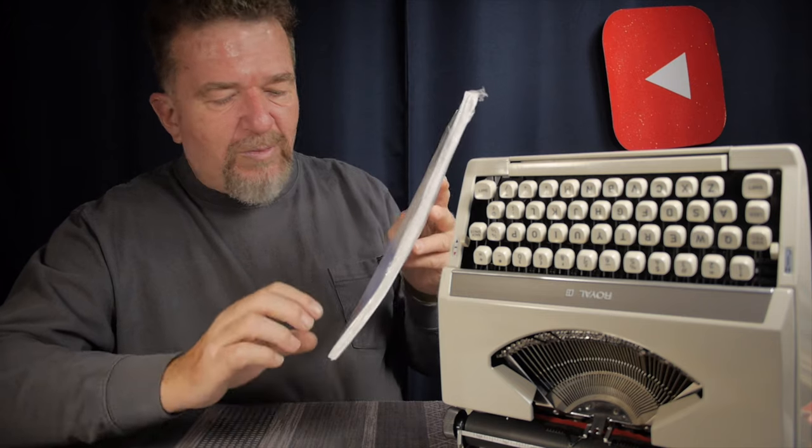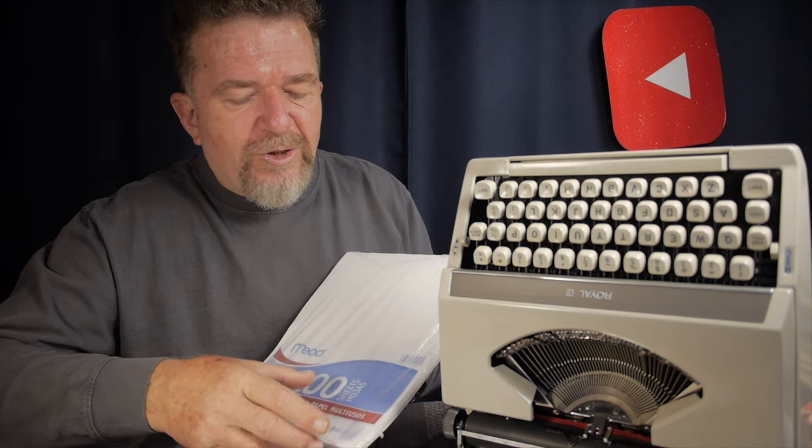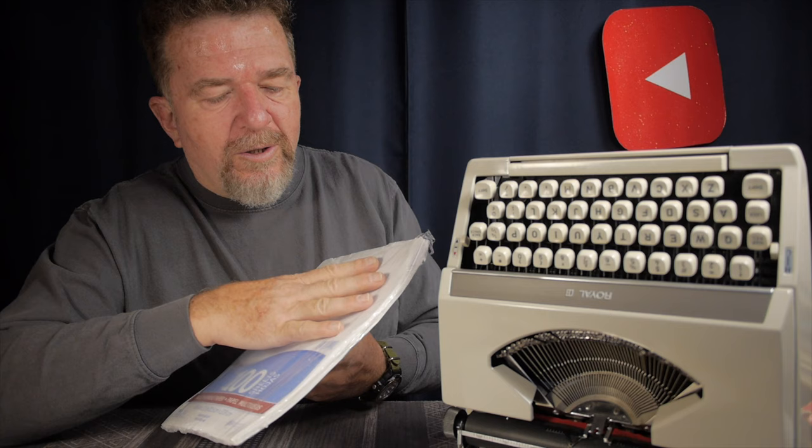I bought a whole box of these 100-sheet packs and used the paper for a long time — I still have some in my typewriter bags. I was interested in it because it was legacy typing paper; I thought it must be the best kind for typewriters since that's what was used back in the day. It actually takes ink a little better than standard copy paper and doesn't have the bleach brighteners of modern copy paper, so it has a duller, light gray tone.